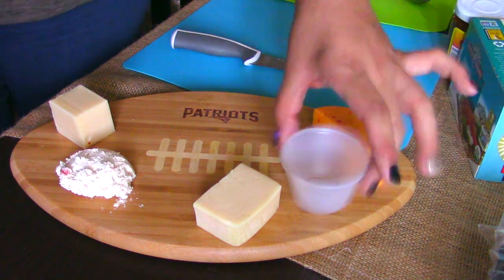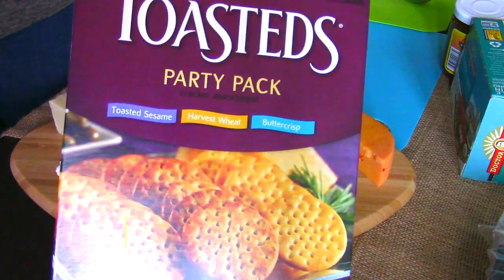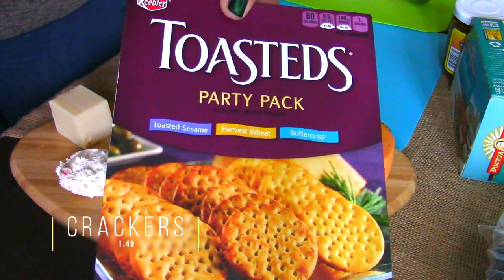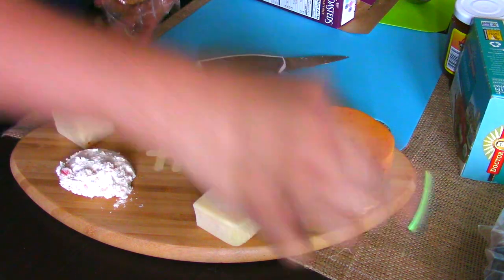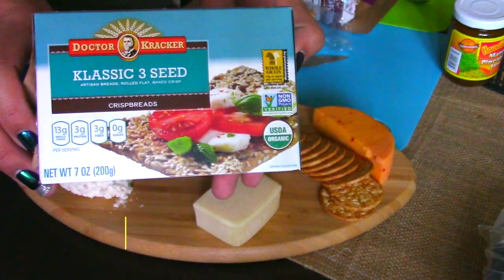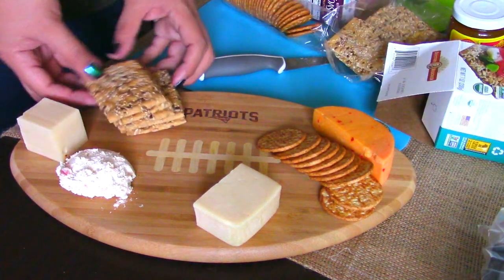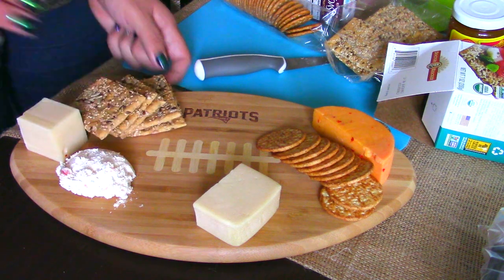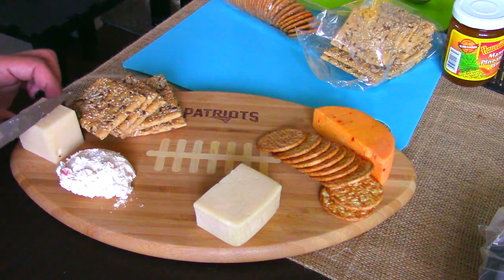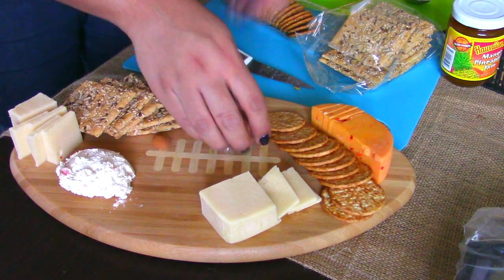I also like to use little cups for portion sizes. Here are the crackers that I used — these were really good, I cannot believe these were only $1.49. I also used a second kind of bread, which was flatbread crackers. You always want to make sure that you have at least two different kinds of bread or crackers to go ahead and eat with the cheese.